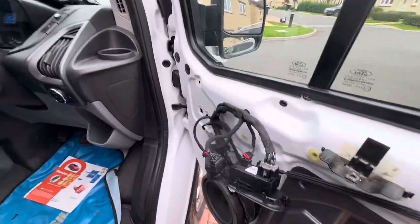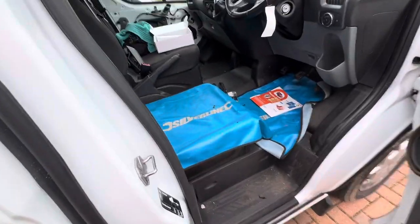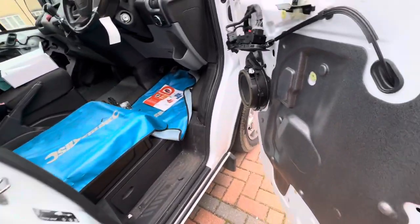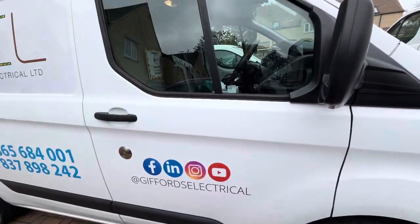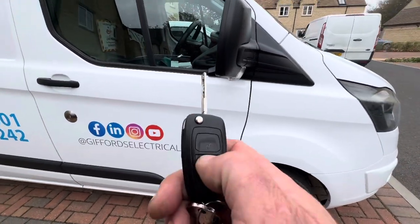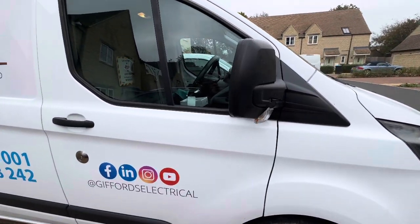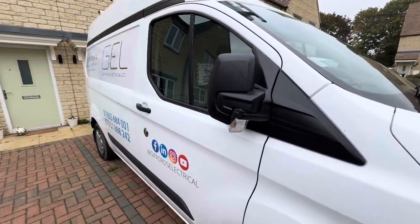So yeah, that's the Starline S96 with dual window one-touch, remote start, horn honk, proximity window roll, window venting, mirror fold on double lock, and engine start. Thanks for watching — that's Andy from Vehicle Fit. Cheers.